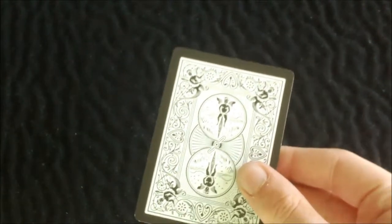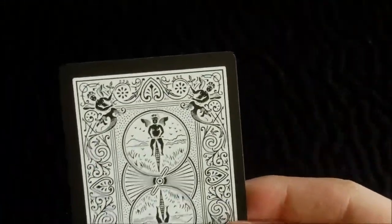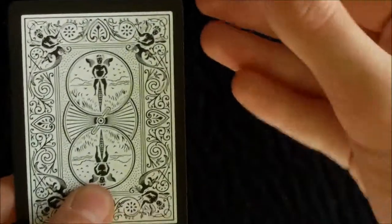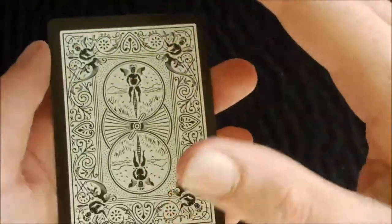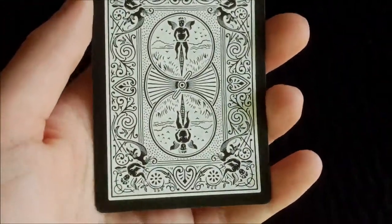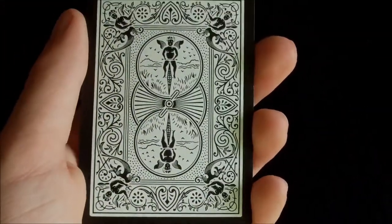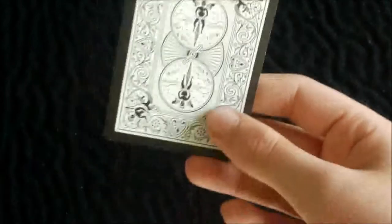So let's go over the back design. As you can see this is basically a standard rider back design, but of course this is a black deck, so it's got black borders and the details are black, and it's just white elsewhere. It's very nice — not too much black on the back. But on the actual cards, instead of being white they are actually black.